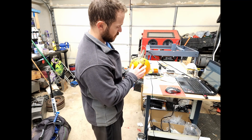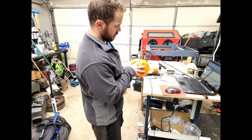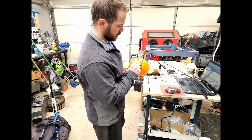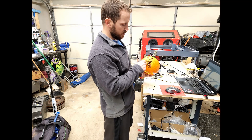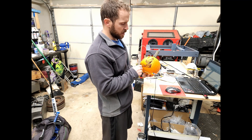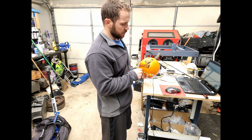I'm going to take and just poke all these out. I'm going to spend some time and use a little blade and just run through all the cracks, knock all these little pieces out, and I will show you the end result.